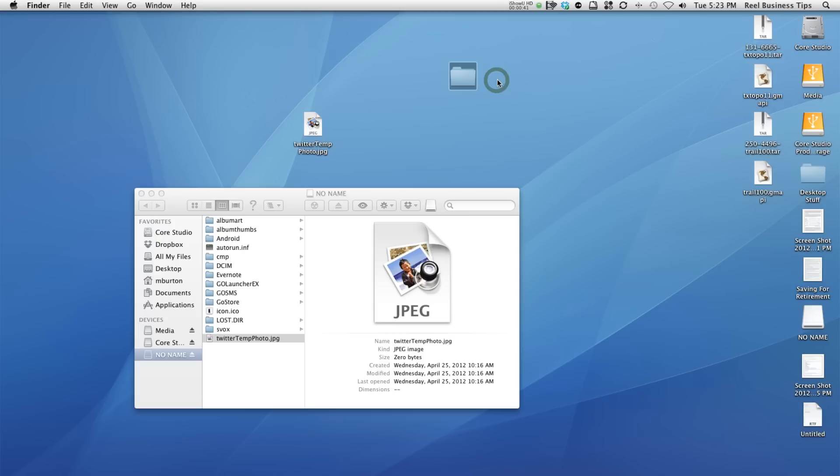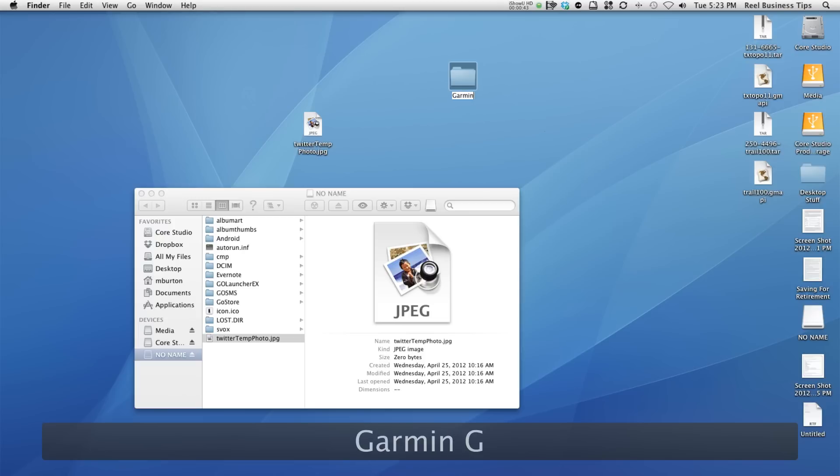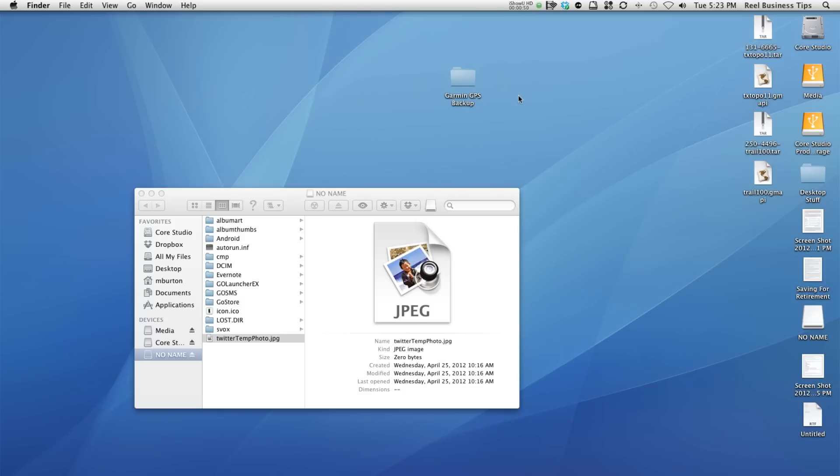Let's say I wanted to create a new folder called Garmin GPS backup. I can always store those files in that folder. It works just like you're backing up files on a computer, except you're dragging them off your SD card from your Garmin GPS.